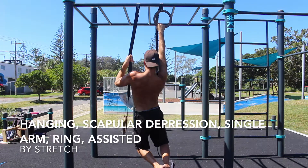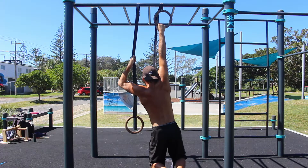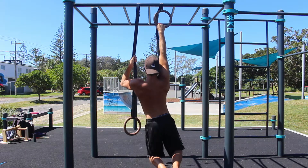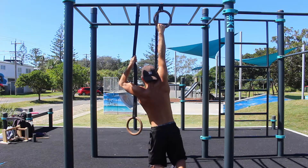Hanging Scapular Depression, Single Arm Ring Assisted. The single arm assisted scapular depression exercise on the rings is a progression from the two arm scapular depression exercise.